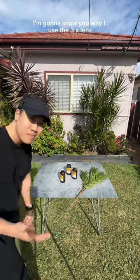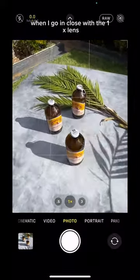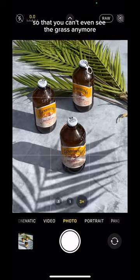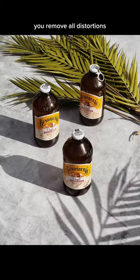Okay, come with me. I'm going to show you why I use the 3x lens most of the time. Notice how you can still see the grass when I go in close with the 1x lens? Well, with the 3x lens, if I step back, it actually compresses the background so that you can't even see the grass anymore. Also, by using a more telephoto lens, you remove all distortions.